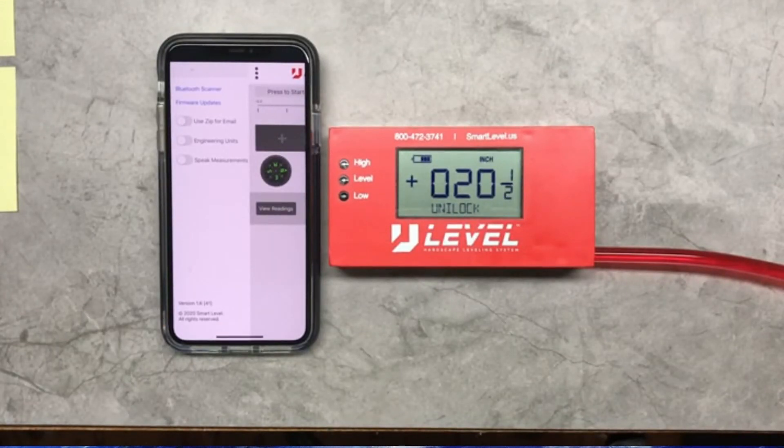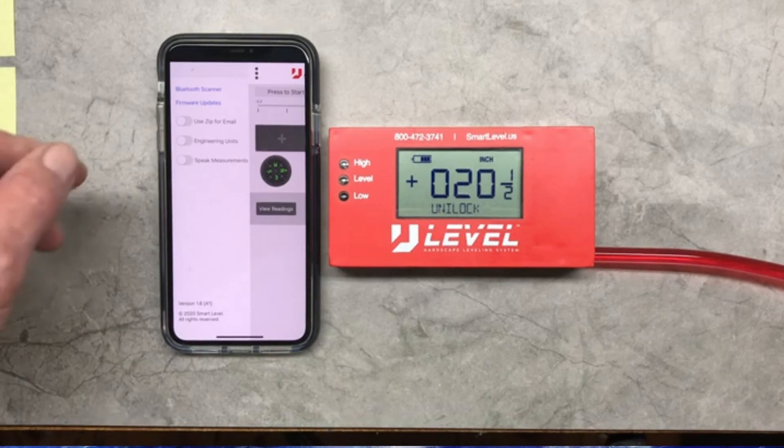That's the version of the app we're running, so you need to know the difference. In order to upload the latest firmware version to the U Level, you will have to go through the app — that's a little confusing, so if you have any questions about that, just shoot me an email.